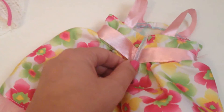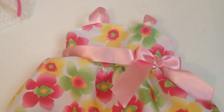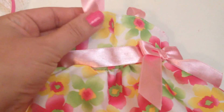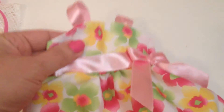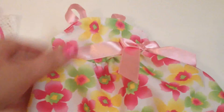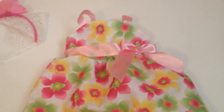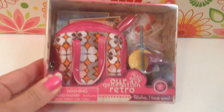It just velcros up the back. What I'm going to do is remove the tulle on the bottom and the satin around the waist, and I think I'm going to put new straps on there. I'm not sure what kind of strap — I'll have to see what fabric I have — but I'm just going to alter it a little bit by making those adjustments and then we'll see what it looks like on Kanani.